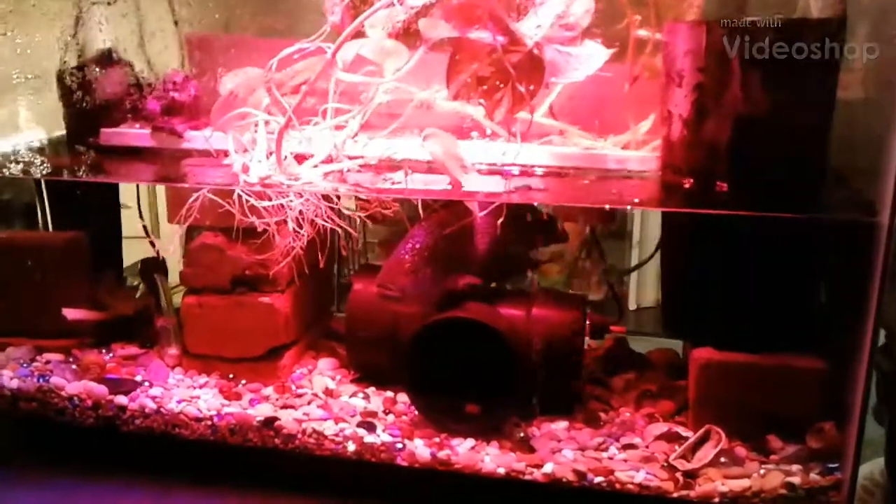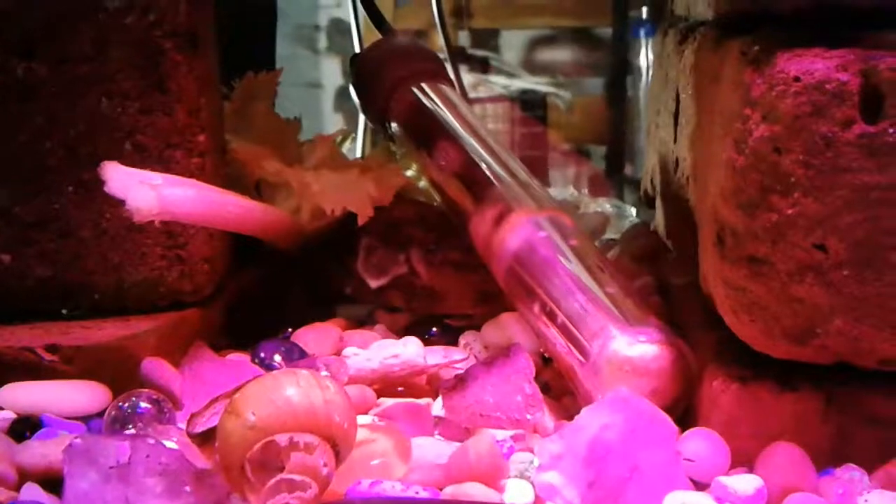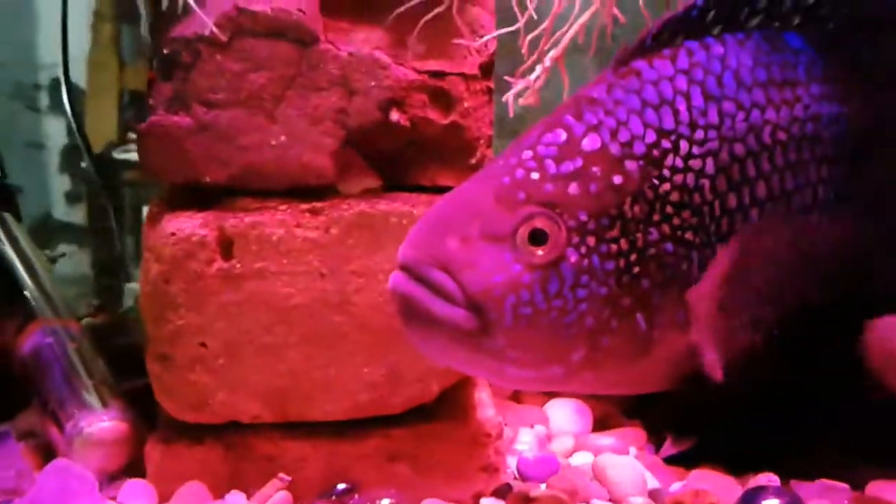Hello everyone, this is my terrarium. I have a Jack Dempsey fish in here. Over here I have a sailfin pleco which you can see is hiding underneath a piece of celery and under the water heater, trying to get away from this guy. This guy always nips the pleco.